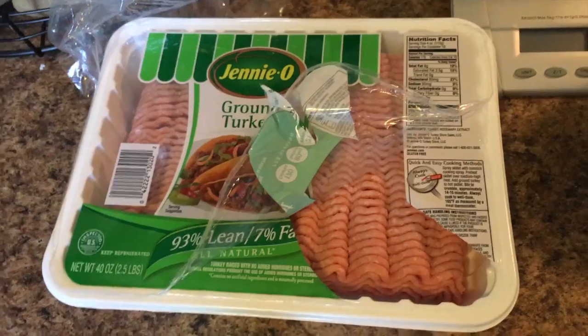Today's meal two is gonna be really simple — two cups of rice, 76 grams of black beans, and three ounces of turkey.